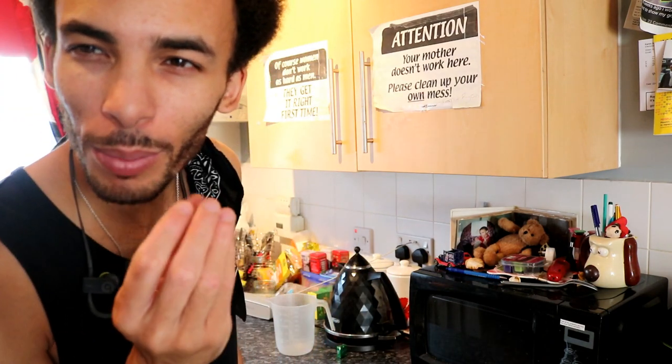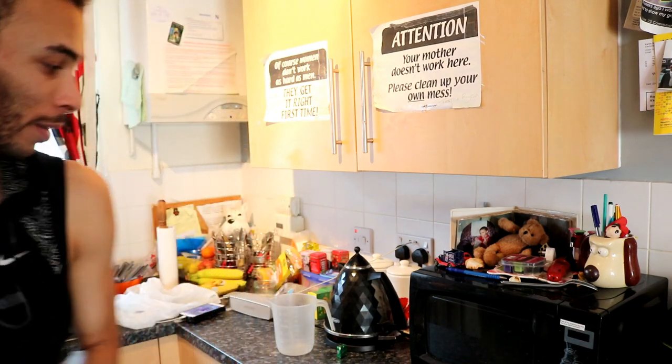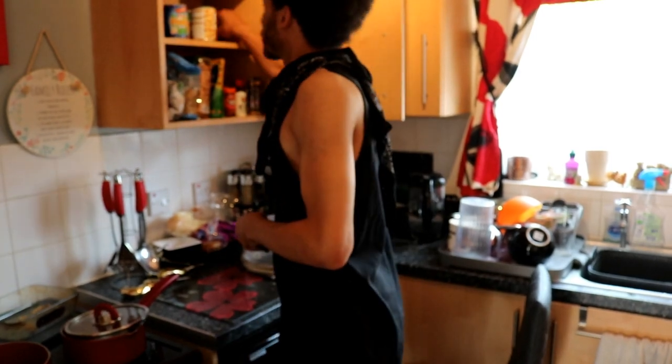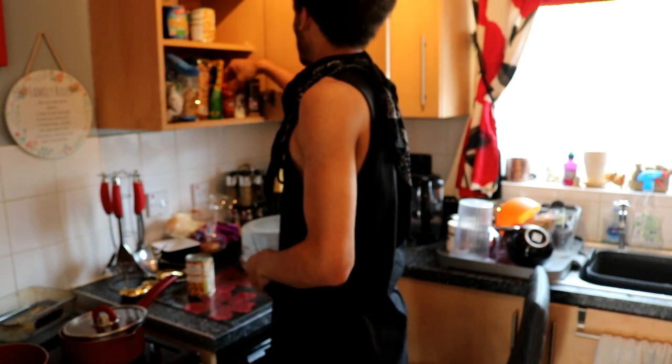Wait till the onions go a bit golden-y yellow, throw in the tomatoes, and then rinse the chickpeas. Smoked paprika, ground cumin.